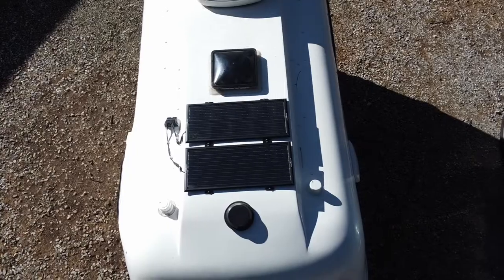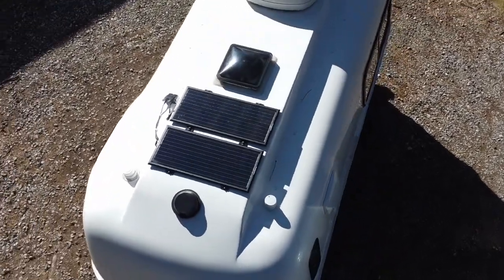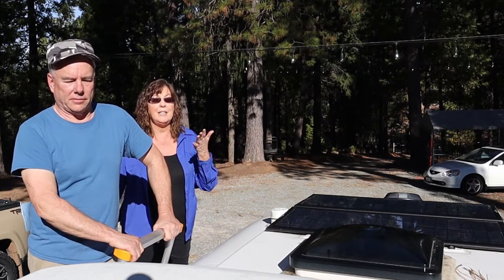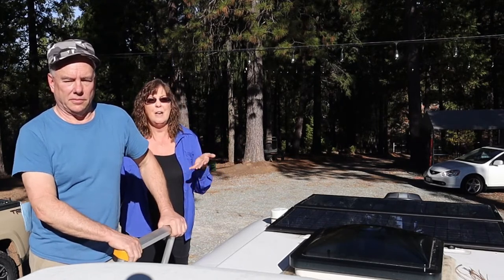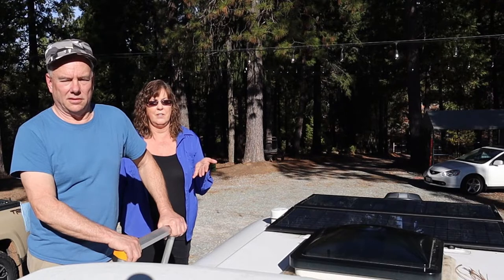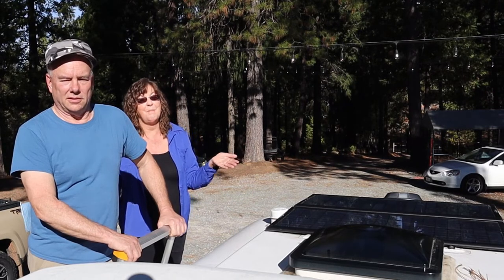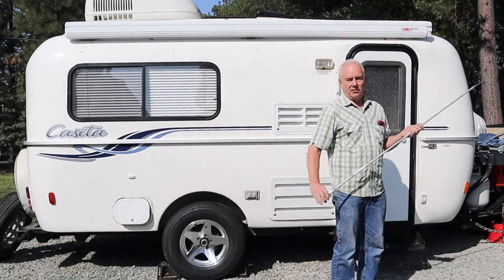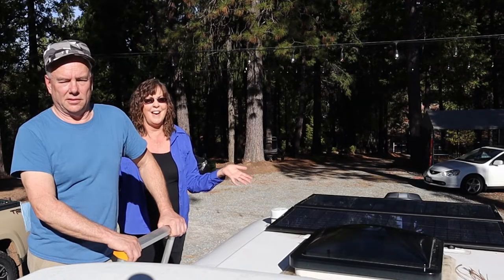We originally started out with two panels. We did great with two panels and didn't really need the third, but it's nice to have. Eventually when we do go to the lithium battery, it'll be nice to have the extra panel. The Zamp panels look a lot better, especially from the road. Now that we have the awning, you can hardly even tell that they're there.